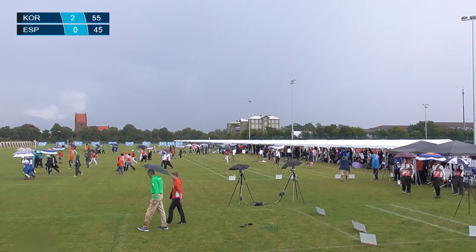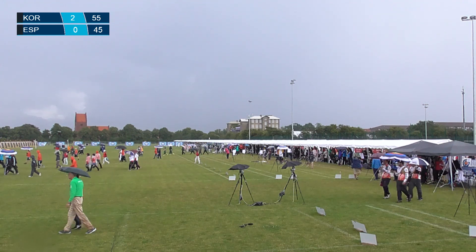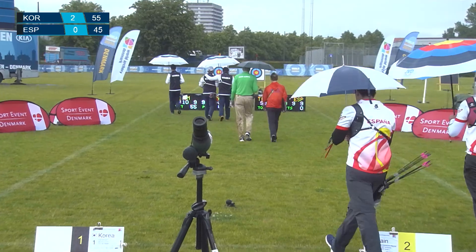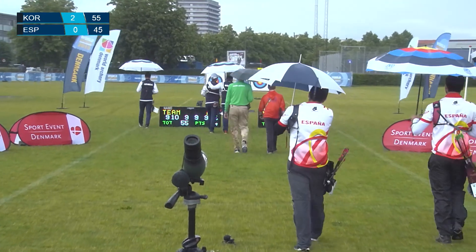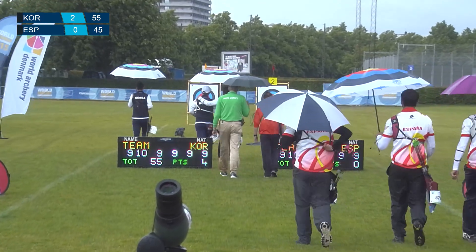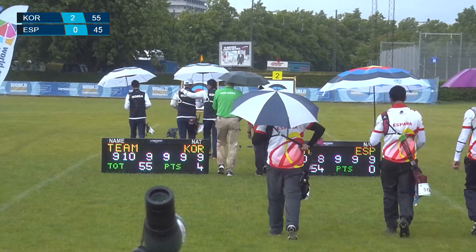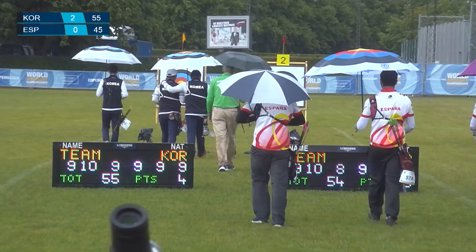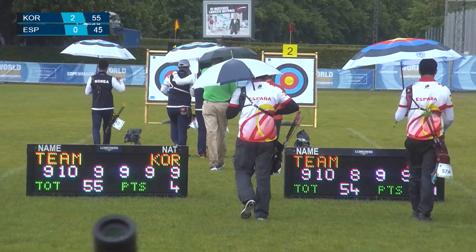Against almost any other team out here, I would argue Spain would be holding their own right now. Yeah, they'd probably be somewhere around a 2-2 tie or 3-1 lead, or maybe at worst a 1-3. I would venture against the Americans, they'd be holding their own — it'd be a close match. With a 56 to open up, that's not terrible.